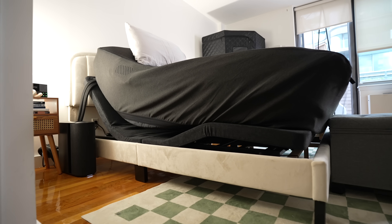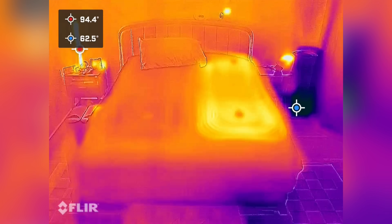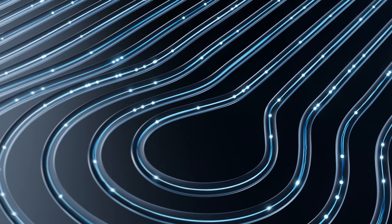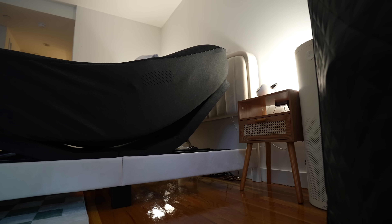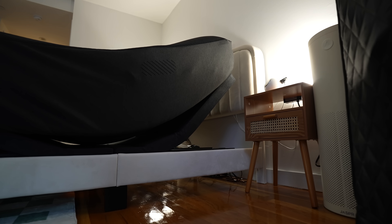8sleep has just released their brand new Pod 4 and Pod 4 Ultra, and I got early access to test it out. This is literally one of my favorite products — I have the Pod 2, I have two Pod 3s, and now I have the Pod 4 Ultra. This is a smart bed cover that heats and cools your bed, vibrates to wake you up, and now it literally elevates you. Today we're going to share what's new.